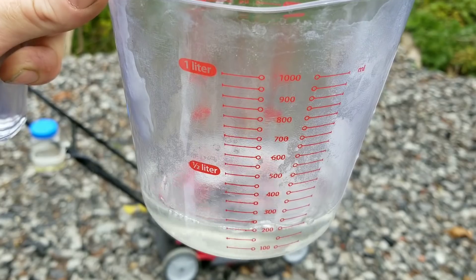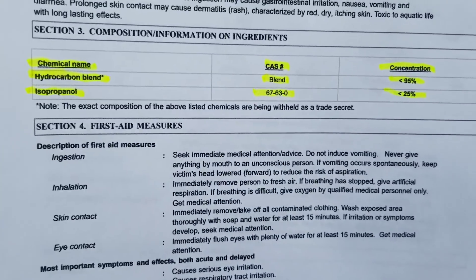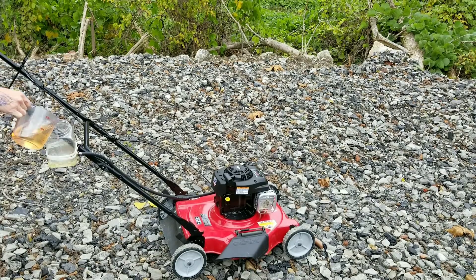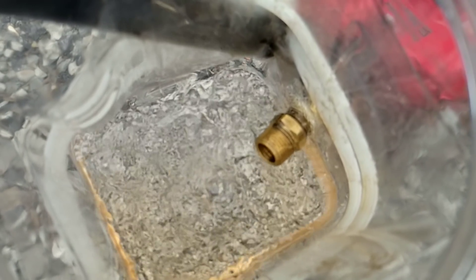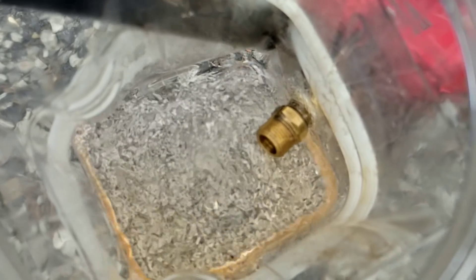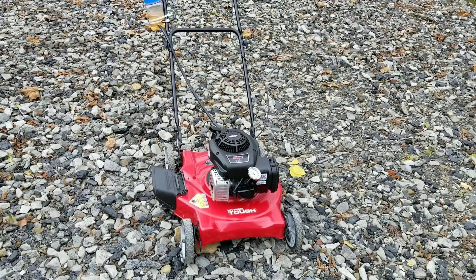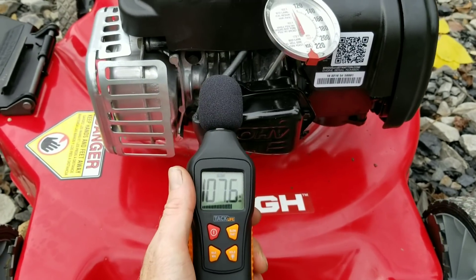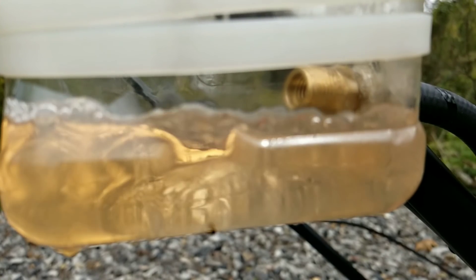Now let's go ahead and add the seafoam since we've got everything back together. You can see the product information on screen, including the flashpoint. We've added our seafoam to the lawnmower and I'm ready to get wrenching. Let's see if we can get this test finished with both the lawnmower and the generator running simultaneously — I'm ready to see these results.